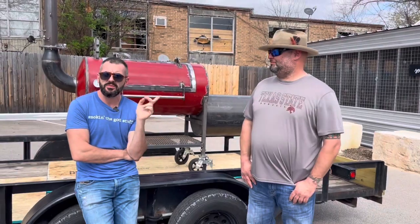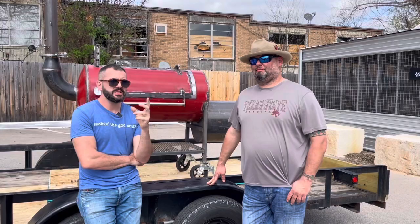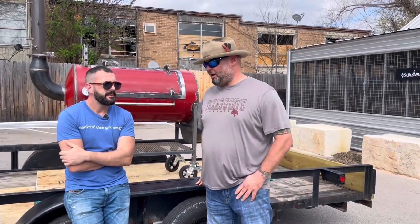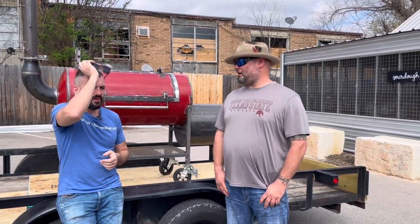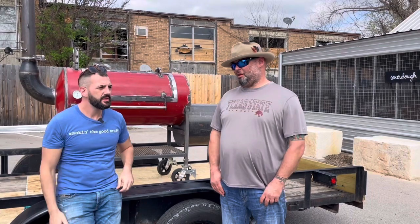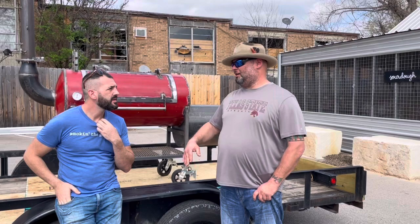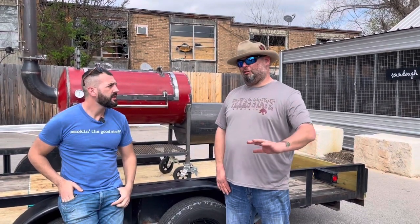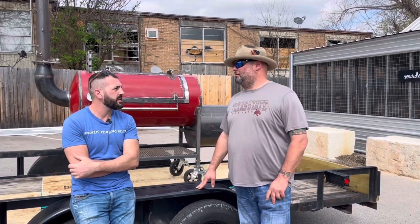Forney, Texas. I actually teach welding at Forney High School for Forney Independent School District, and I also teach night classes for Dallas College. I have my own smoker shop about 10 minutes away from the school, and all the guys that work for me are former students — so they're learning welding and we also make the smokers.